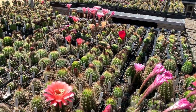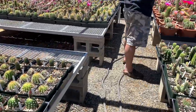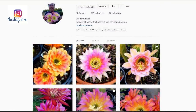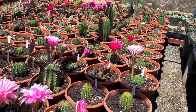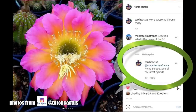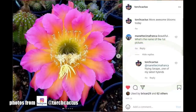Most of the trichocereus aren't blooming right now, but if you follow me on Instagram at Torch Cactus you can see a lot of my new hybrids. One of my favorites is Sarape times Flying Saucer — I call it Flying Sarape. That flower is about nine inches tall and it's just amazing, with good yellows, pinks, and light pinks.